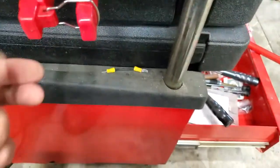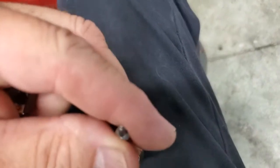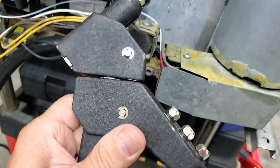I got these little pop rivets right here and a pop rivet gun, and I'll show you how to do it. You got to pick the right size — there's different hole size or thickness of the pop rivet shaft. So I'll put that in there and all you do is squeeze that. There you go.